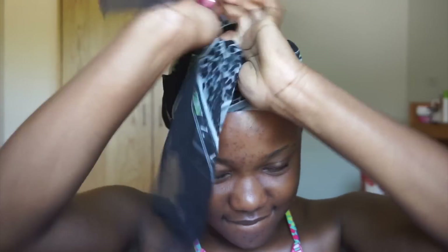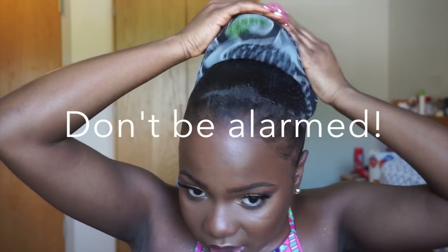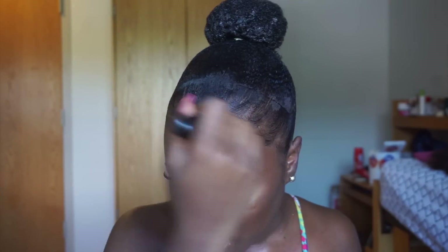After doing my edges, I scarf my hair — wrapping it really tight, but not tight enough to give me a headache, just tight enough to keep it slicked down. I secure it and let it air dry. I don't use any more heat because I've used enough. I leave it overnight and go to bed. Here I am a couple of hours later with my face beat.